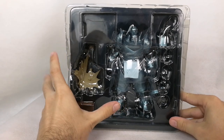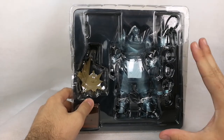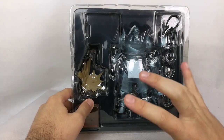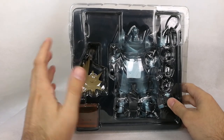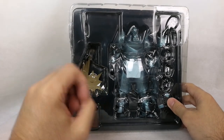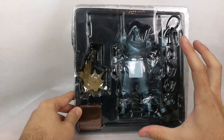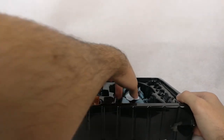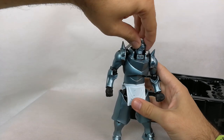Hello everyone and welcome to LoboJones. Today we have a review of a KO figure of the Revoltech Fullmetal Alchemist Alphonse Eric. The original figure was at a crazy high price — more than 200 euros for a figure that originally cost 30 euros. It was on my high list of figures I wanted a re-release of, so I'm very glad we have at least a KO. Let's take a look at the figure and take it out of the box.